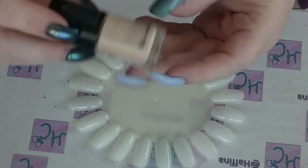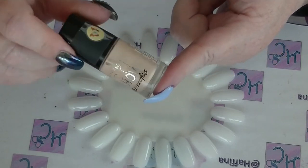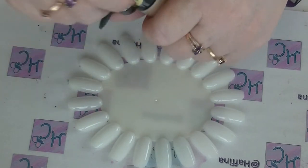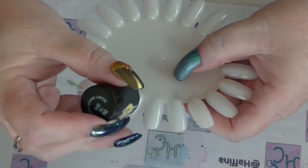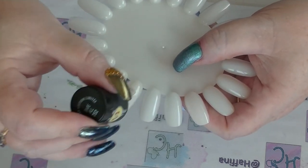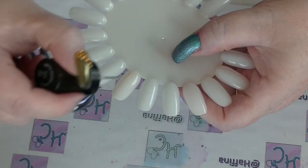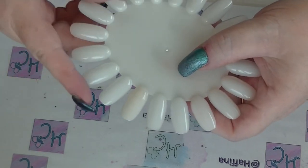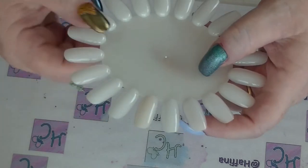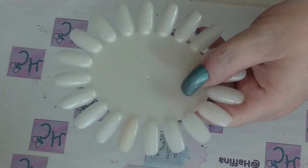The first one is from Maybelline Color Show — this is 'Bare All' from the nudes collection. I pretty much have everything from that collection. It's more of a peachy kind of nude. It doesn't necessarily show up great on the first coat, and I might have some problems swatching as it's really hot, which tends to affect nail polishes. My swatch wheel is also one of the cream ones, which makes it a bit harder to see.